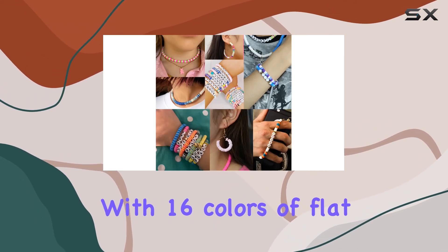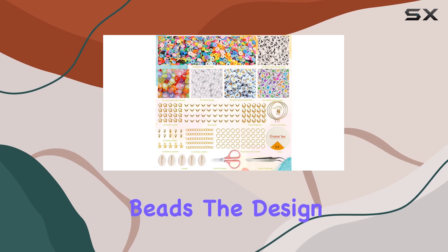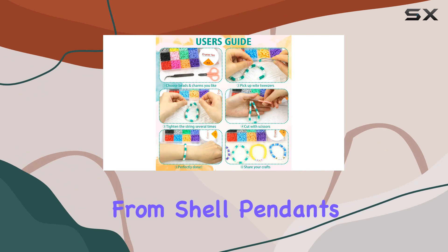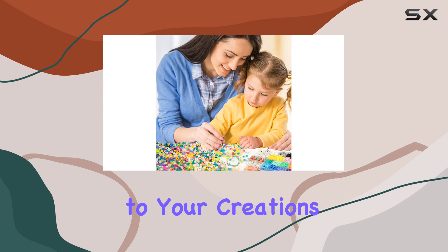Let's talk variety — with 16 colors of flat polymer clay beads along with black and colorful letter beads, the design possibilities are endless. And those charms, from shell pendants to unique metal pieces, each charm adds a touch of personality to your creations.